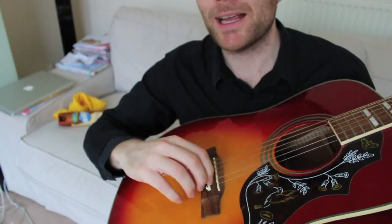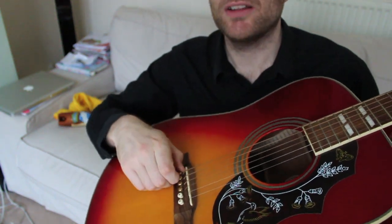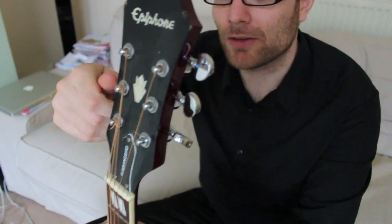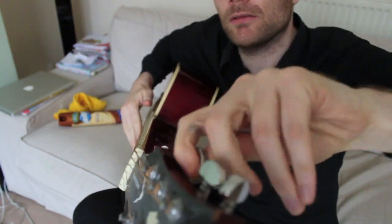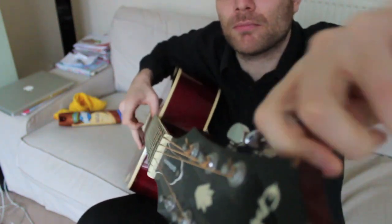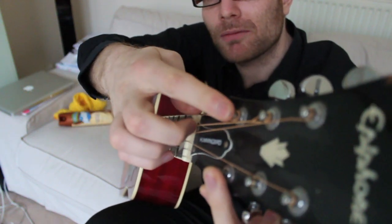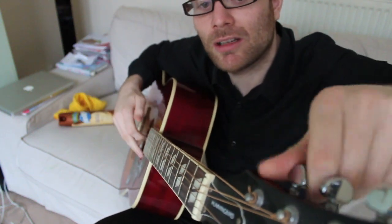The first thing we're gonna need to do is get the strings off so we've got access to the soundboard, give it a nice clean — the fretboard too. Don't start pulling at these pegs; you'll either break the guitar or break your fingers. You need to loosen up all the strings. I find it best to take all the strings off at once, and I'll show you why in a minute. I loosen all the strings until I get to a point where I can roll the string over the top of the machine head — that's just a time-saving tip.